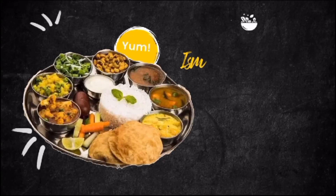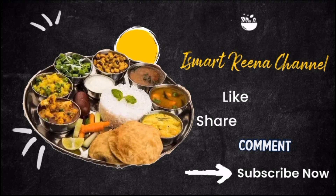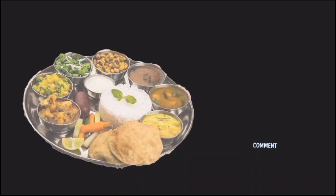Hello everyone, welcome back to our channel. This recipe is good for you. You can use calcium and weight loss. You can use the best food and drink.